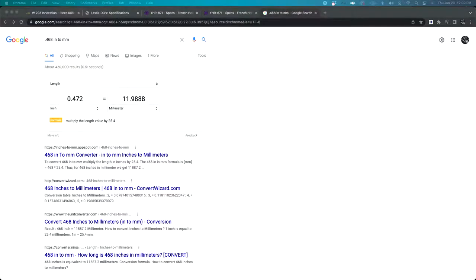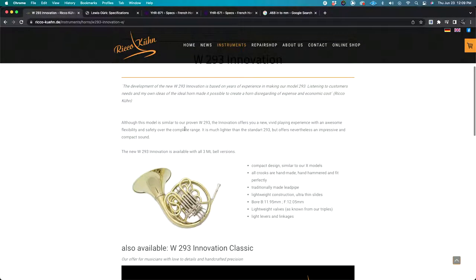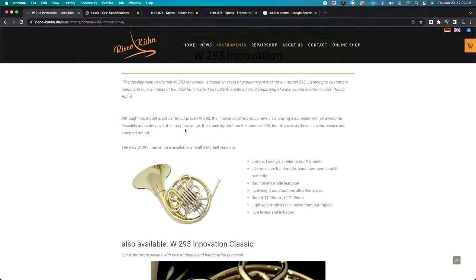So the first horn we'll look at is the Rico Kuhn Innovation. Here's the spec sheet. We have 'compact design similar to our X models.' Compact is a really relative term — compact compared to what? In this case, Rico Kuhn is comparing it to traditional Geyer-style horns, which tend to have a large wrap, so it is compact compared to those horns.